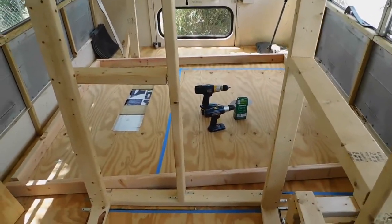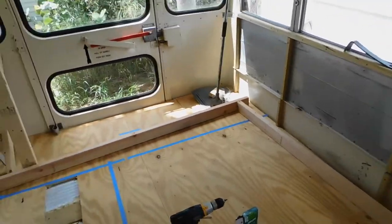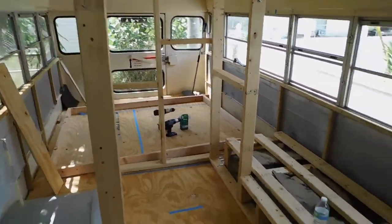We got that part done. So this is what the frame is going to be looking like — not really until I screw it in, but this is basically the size of it in comparison to the bathroom.